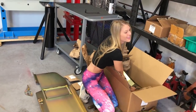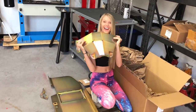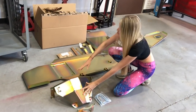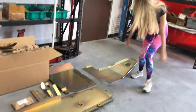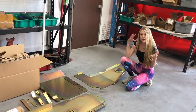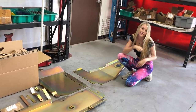As if the MotoBuilt diff covers weren't protection enough — we have the diff cover skid, the gas tank skid, the transfer case skid, and the engine skid. We are fully ready to put all these gold Metalcloak amazing bits on the Jeep to get us ready for the Rubicon Trail.